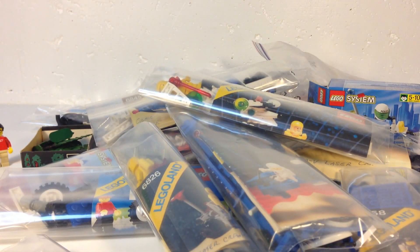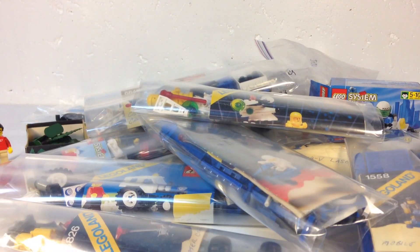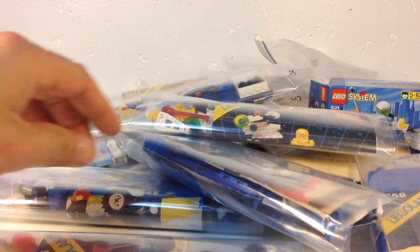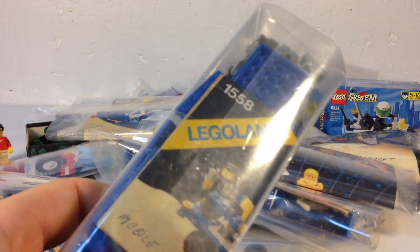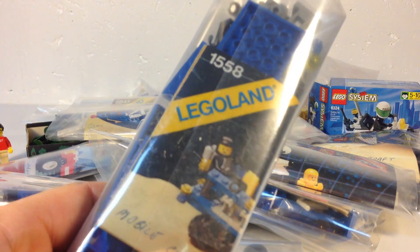He said he's going to be listing more stuff, so I'll probably be heading back to his store. Some of these look like they're in very good shape - the space guy's torso has all its gold on it. Two of these have the black spaceman torso - the fiction friend torso.